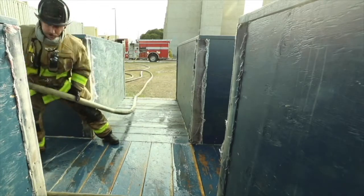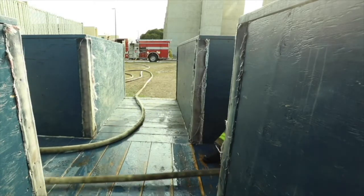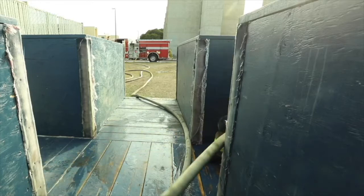As the nozzle firefighter reaches a turn, they need to communicate back to the heel what their needs are. Once this communication has been made, the heel can bump up to a corner and continue moving hose, keeping it off of the friction points.